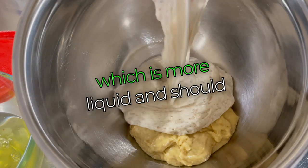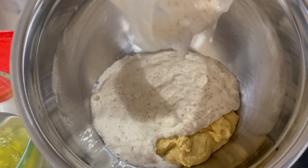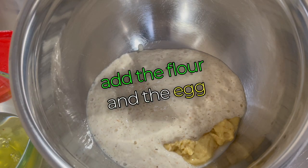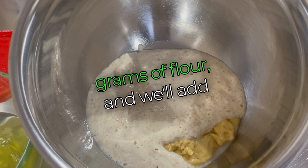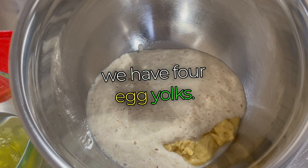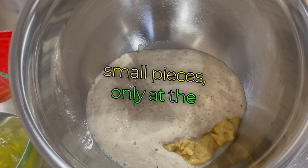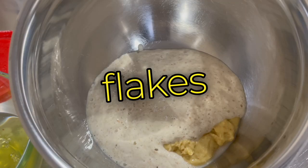Let's add the poolish, which is more liquid and should flow more easily. Now let's gradually add the flour and the egg yolks. We've prepared 200 grams of flour and we'll add it slowly. We have four egg yolks, 100 grams of powdered sugar, and 120 grams of butter. The butter will be added in flakes only at the end.